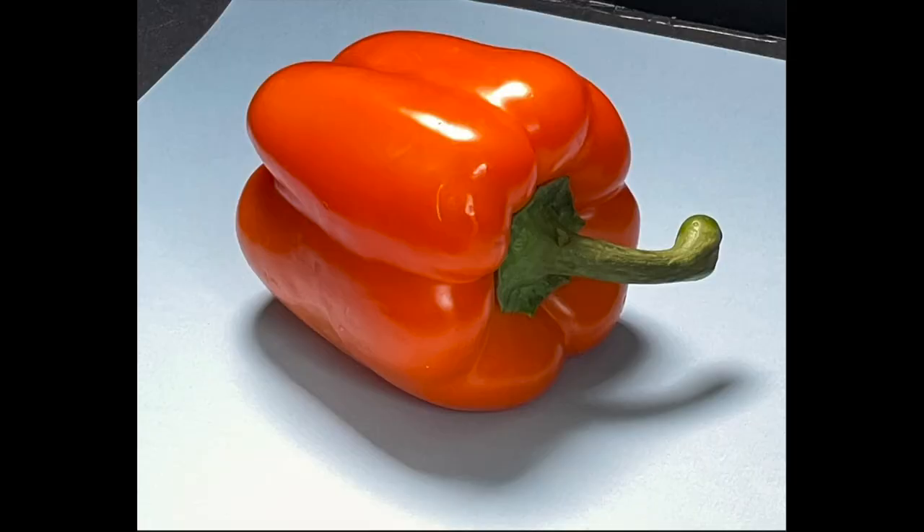I'm also using plumb lines — trying to see where things line up. For example, the edge of this pepper: if you draw a straight line down from it, I can see how far in I need to put in the cast shadow.